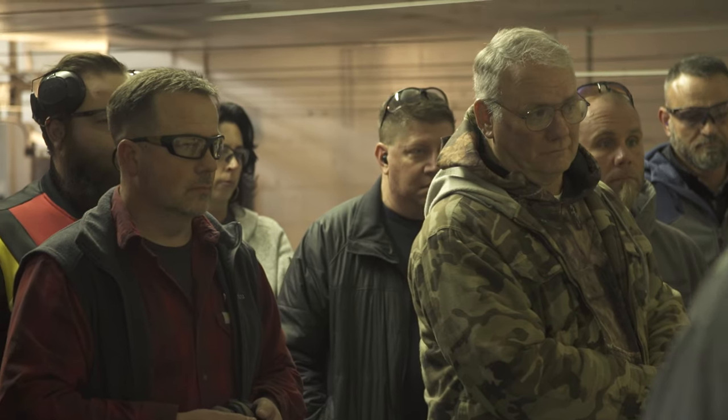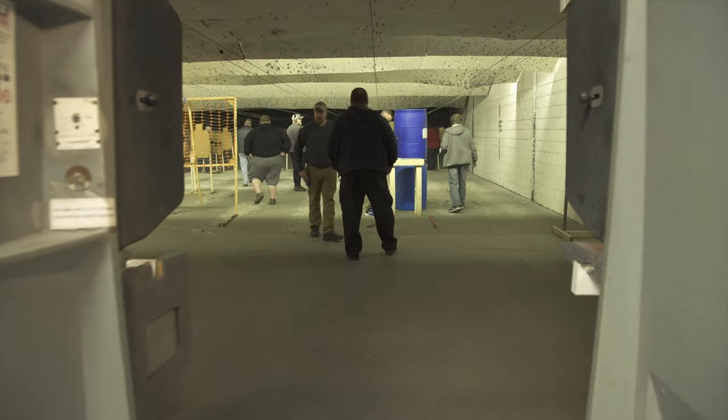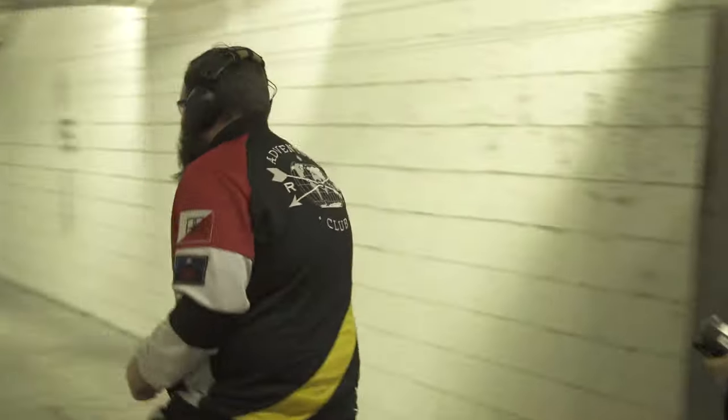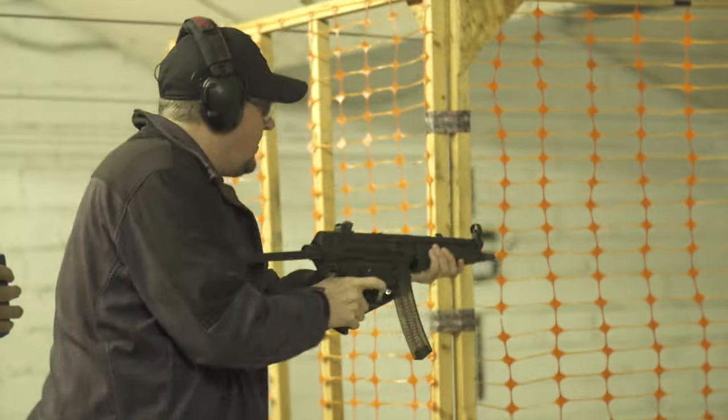So we hosted our last IDPA match of the year. IDPA is the International Defensive Pistol Association and essentially is competition for the concealed carry market. These are scenario-based stages that we go and shoot — things we might see out in the real world as concealed carry holders.